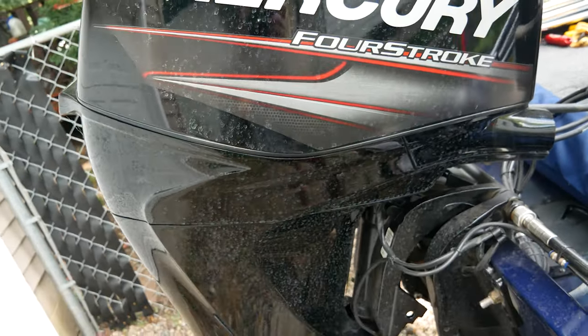Worth mentioning — the live well also doubles as storage when you're not using it. I put temporary stuff in there for the drive and take it out when I arrive. For standard bow storage, there is a middle compartment that goes back about two feet by about a foot and a half, where I store nets, anchor, and random gear. It's not a lot of storage, I'll admit.